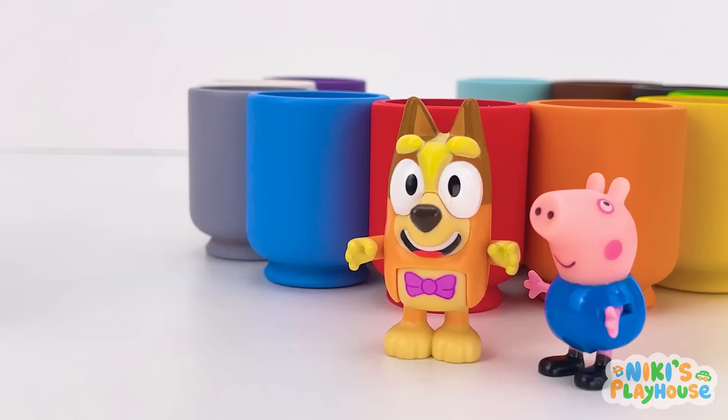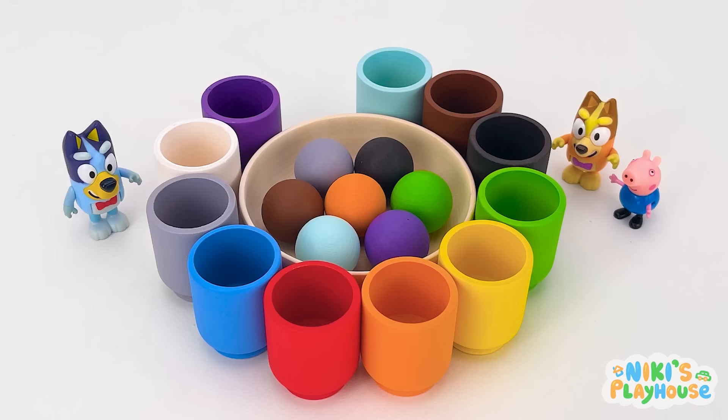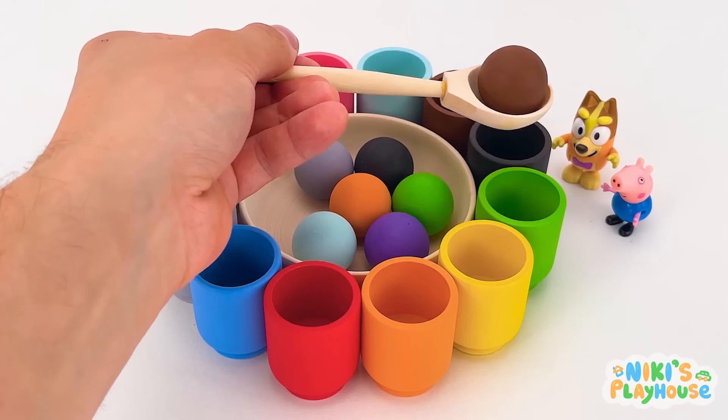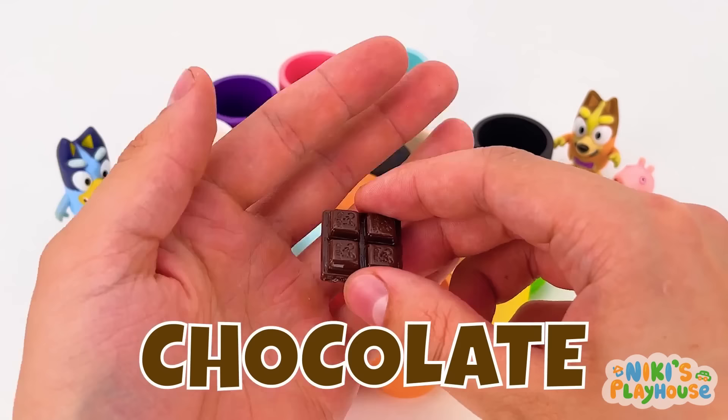Who's going to choose the next colour? I want the colour of mud! Brown! You've got mud in the brain, George! Hmm, looks like chocolate ice cream! The brown cup's here! I can't wait to see what's inside! Bingo! It's chocolate! Can I have it? No, George! It's not real! We cannot eat it! Plus, we don't eat between meals!